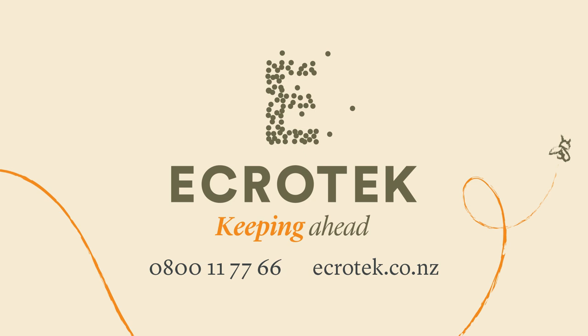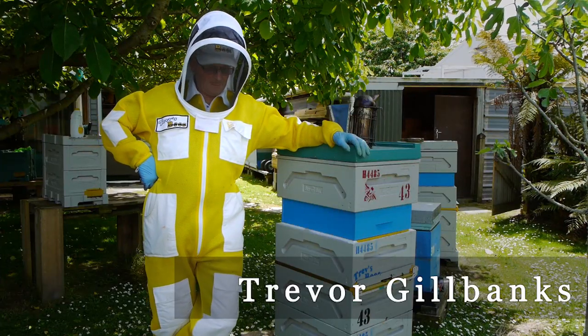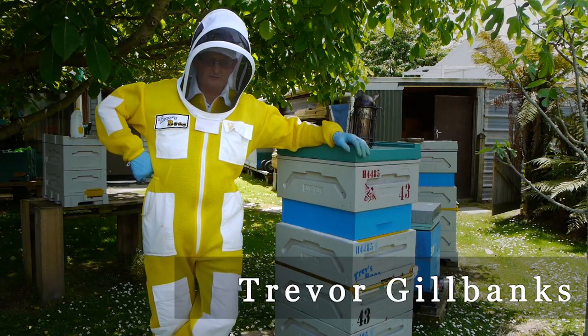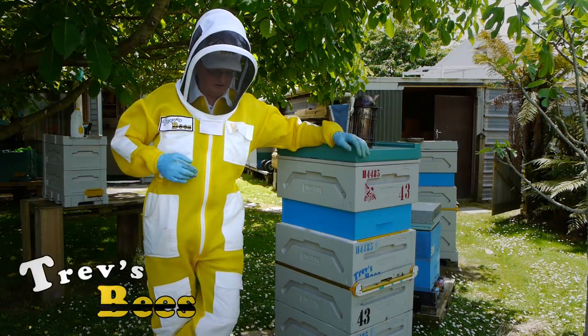This video is made with the sponsorship of Ecratech New Zealand, one source for all your beekeeping requirements. Hi, Trev here from Trev's Bees on Facebook and YouTube. This is the next stage of queen raising - raising my own queens for the hobbyist.